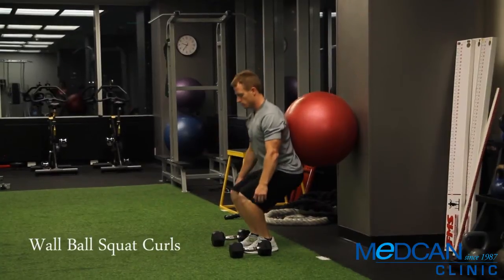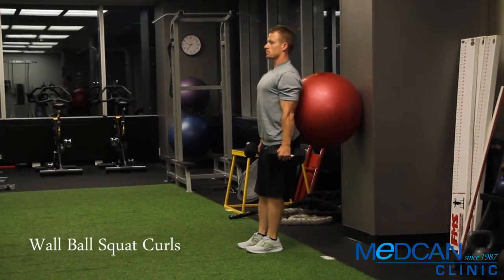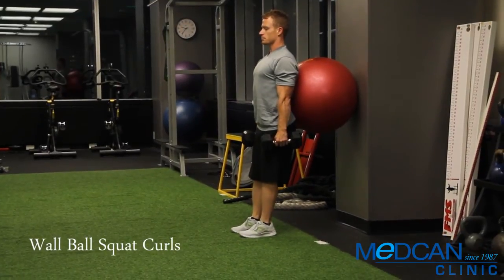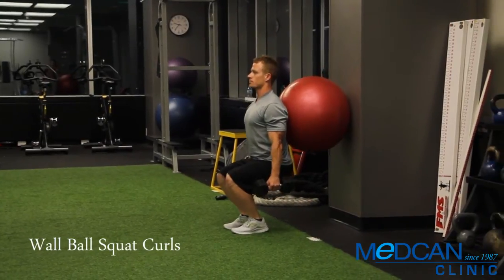Position the Swiss ball between the wall and just above your butt. Walk your feet forward in front of you and lean back. Hold the dumbbells down by your sides at arm's length, approximately 10 pounds for women or 20 pound dumbbells for men.